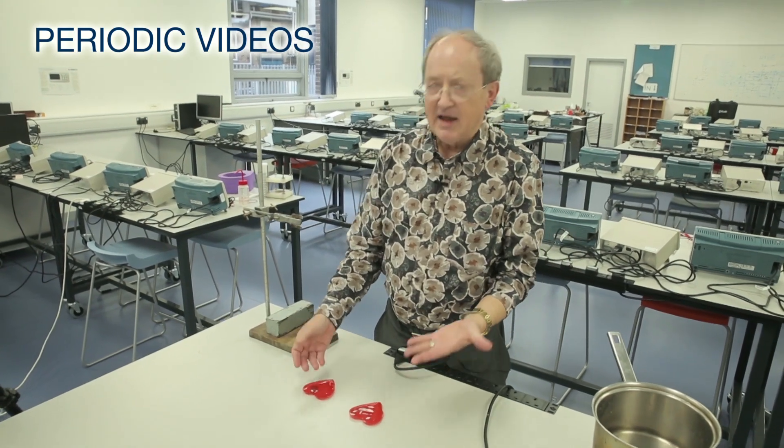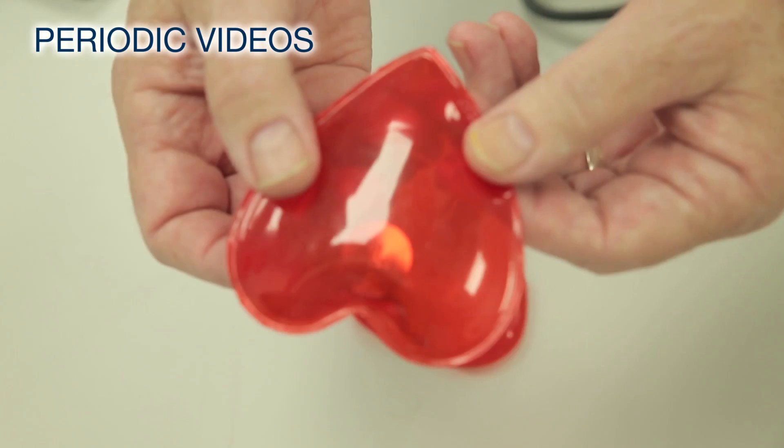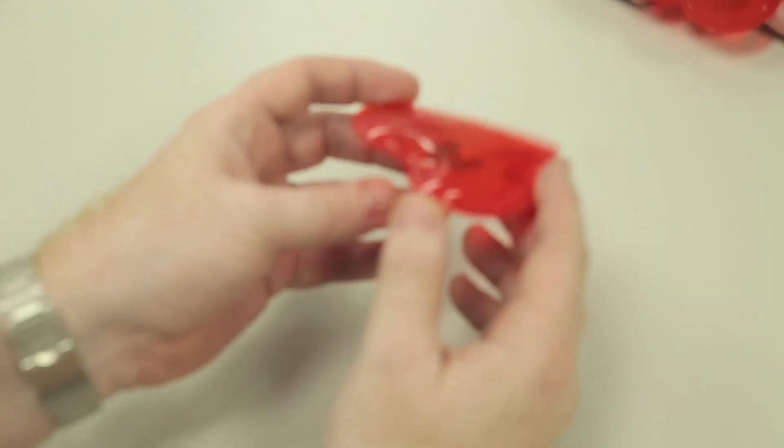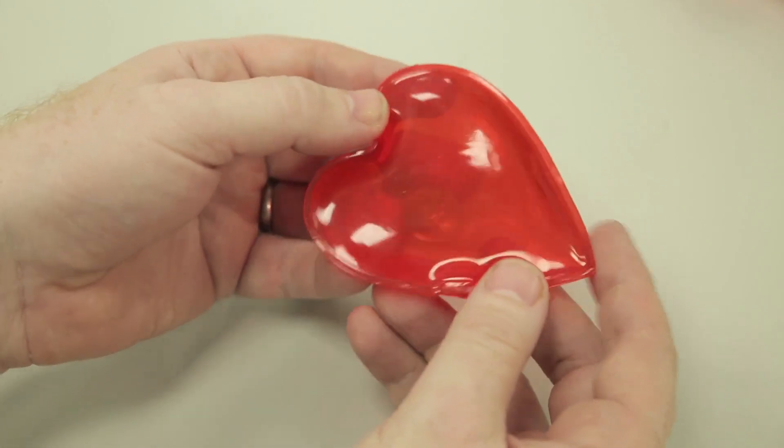We're talking about these funny hand warmers in the shape of a heart. Each one contains a liquid and a little metal clicker, and the point is that this can generate quite high temperatures which will keep your hand warm.